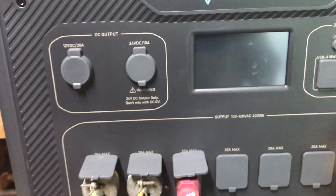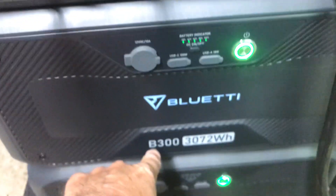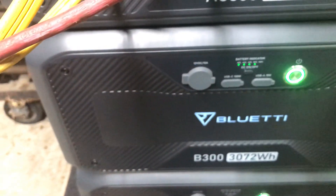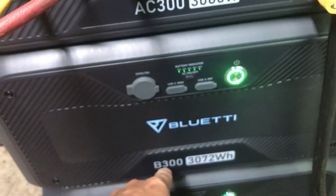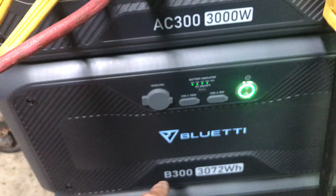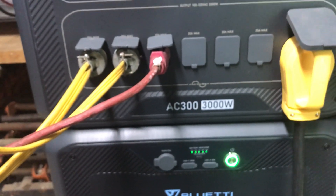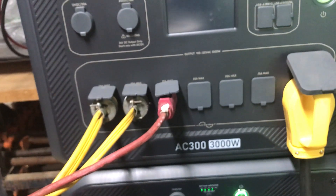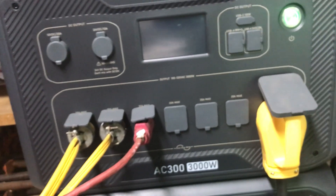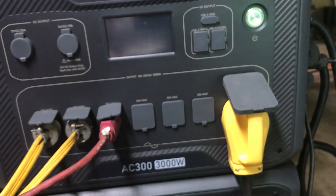And the new AC 500 will use the B300 battery, but you can only use four of them, and you can mix them with the new B300S battery. But if you go with all B300S batteries, it's either six or eight batteries you can add. The difference in the PV input is 600 more watts. And it doesn't look like you can mix the AC 300 and the AC 500 in split phase.